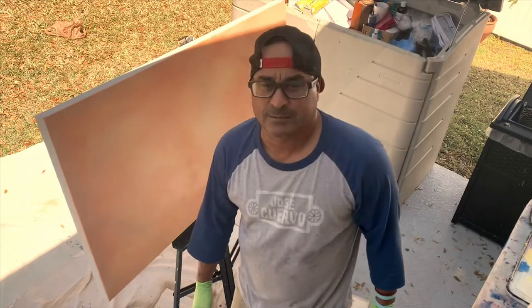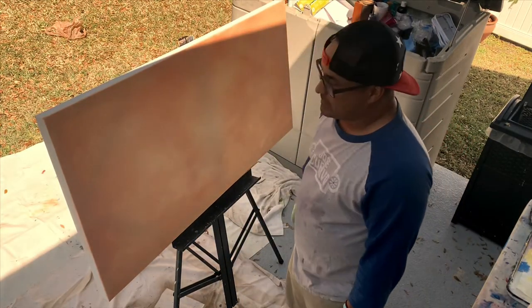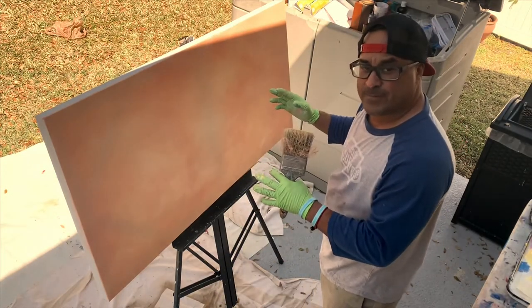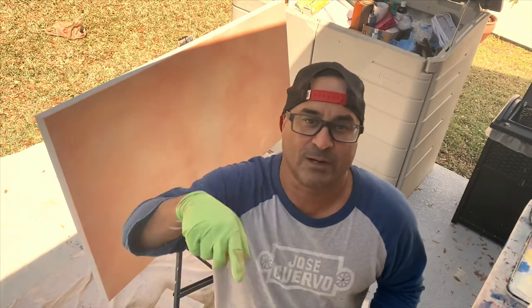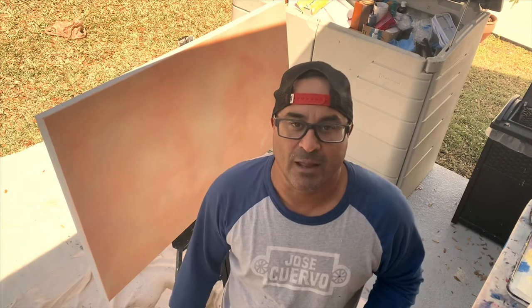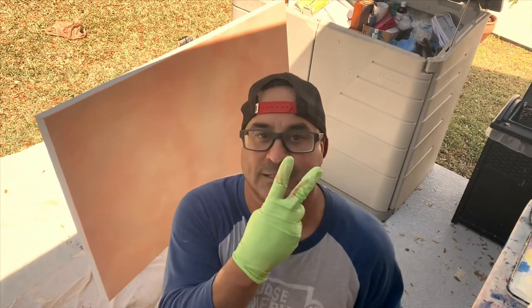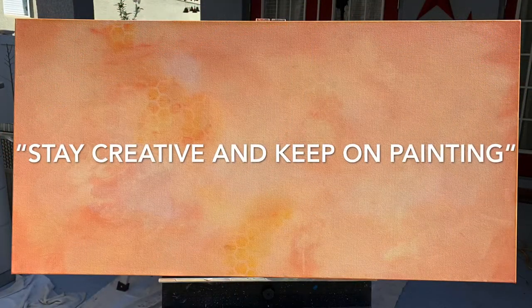That's it guys — voila! How to wash the canvas for a background for your masterpiece. Once again, thanks for tuning in to the Complicated Art Man channel. I am your boy Al Fresco, the Complicated Art Man. Have a fantastic day, stay creative, and keep on painting. Peace. Thanks for tuning in — please check out my blog at complicatedartman.com/blog.